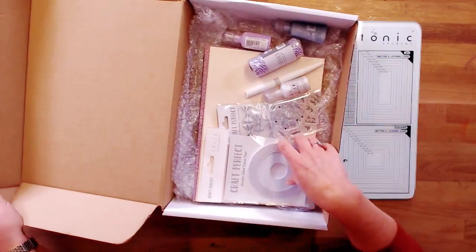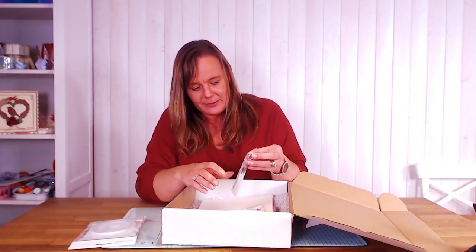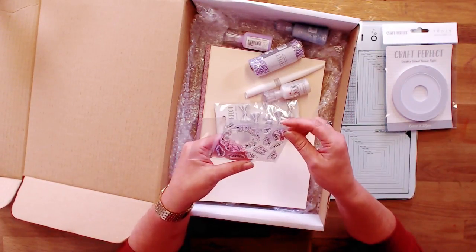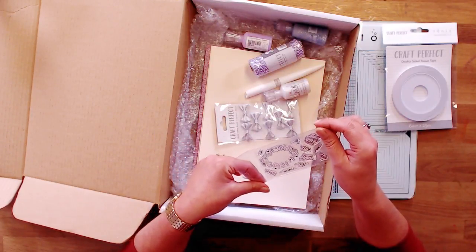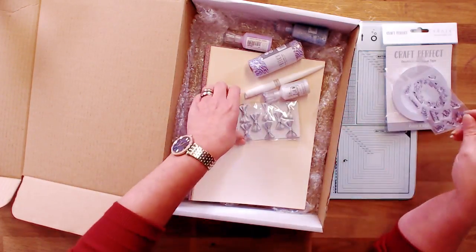We are now doing double-sided tapes. We've got some lovely little stamps — we've got 'Mum', 'Happy Mother's Day'. This is a Valentine's kit because we've got Valentine's in there, and we've got 'Will' so you can have 'Will's Best Mum'. I'm liking that.